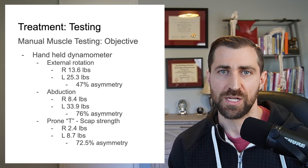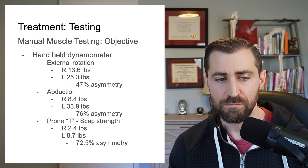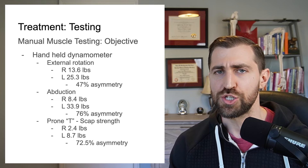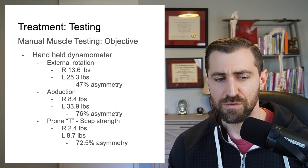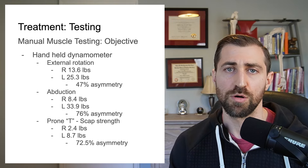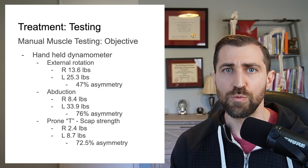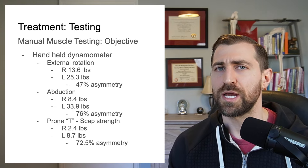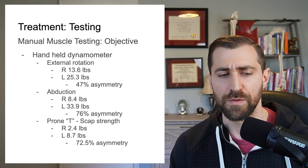Using accurate numbers helps you direct the exercise you give to your patients. So we used the handheld dynamometer to see just how weak she was from side to side. We tested external rotation, abduction, as well as prone T, because those were the movements mostly involved. There was a little bit of weakness in internal rotation and elbow flexion, but it wasn't too bad and it was actually improving pretty rapidly, so I wasn't as concerned about getting a good measurement on that.